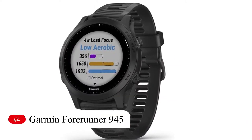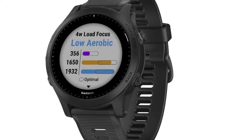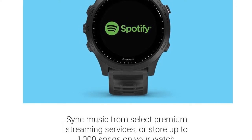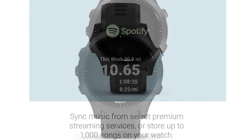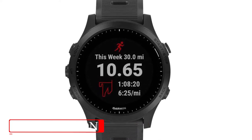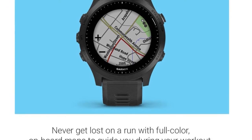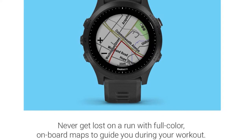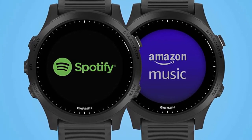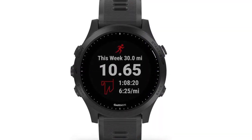Number 4: Garmin Forerunner 945. Whereas the Fenix 6 provides a classier, more expensive bundle, the 945 is Garmin's front-runner plastic multi-sport watch. Its 2019 release saw numerous improvements over the 935, including the option to play songs directly from the watch to your headphones via Bluetooth without your phone, boosted battery life, a new optical heart rate sensor, and a host of monitoring and analysis upgrades. The 945 adapts its feedback if you're experiencing warm conditions or at altitude, and generally the training evaluation is incredibly detailed.